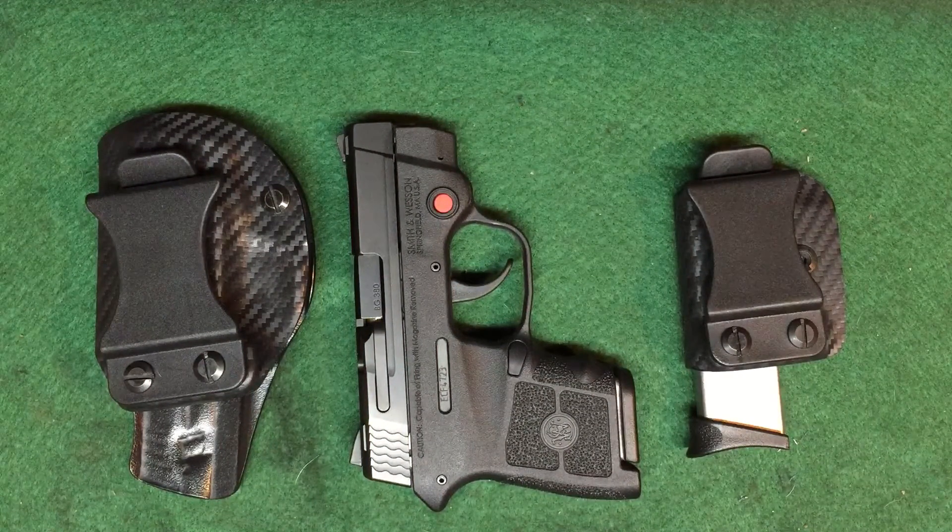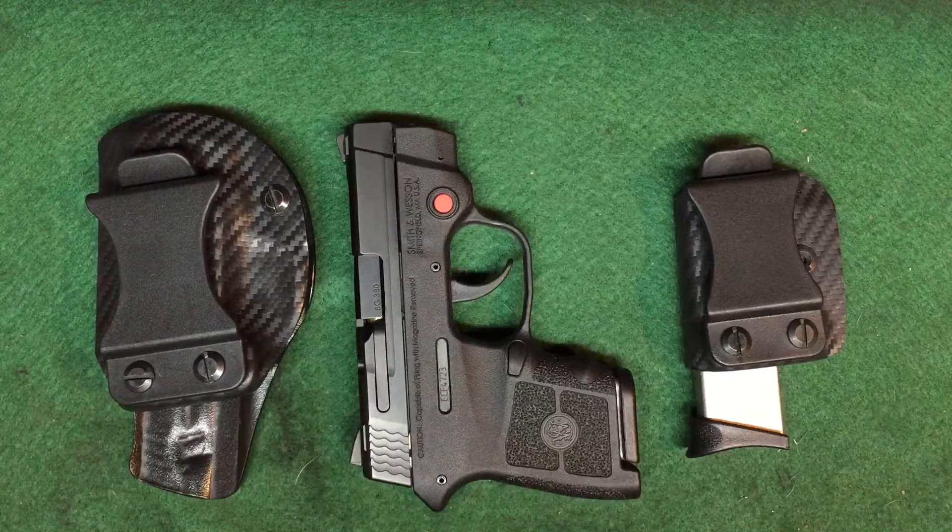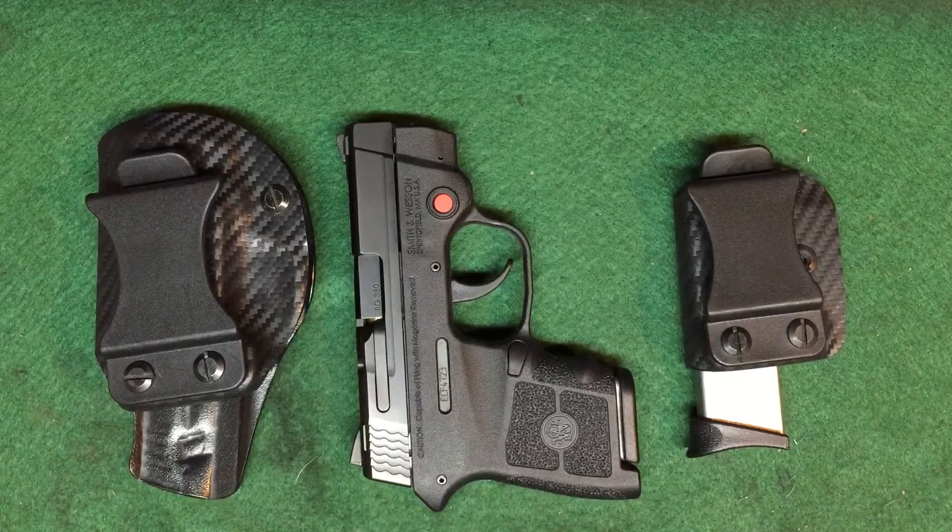I've had friends wait almost 3 to 4 months for holsters, and with Ted Cori I've never waited more than probably 5 days to my door. His lead times are really great. Even if you want to get a custom holster made from him, I think the most is about probably 10 days.